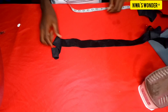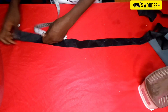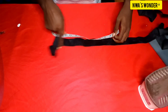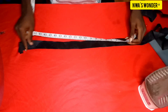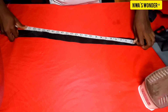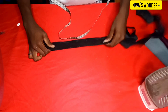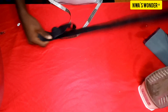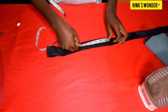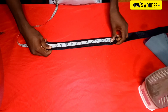The next thing I'm going to do is to cut out the elastic band. I'm going to take out eight inches from my initial waist measurement — the waist is 36 inches, so 36 minus 8 gives me 28 inches. I'm going to fold the elastic fabric into two and cut out 14 inches, because 28 inches divided by two (since I folded it) gives me 14 inches.